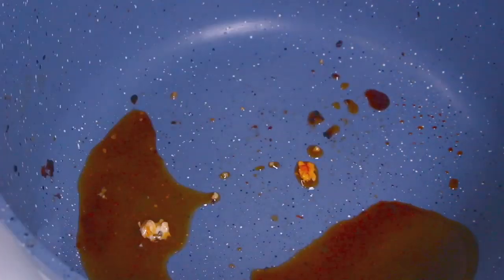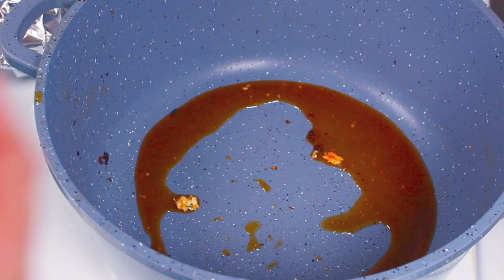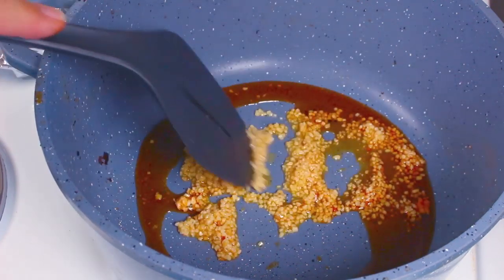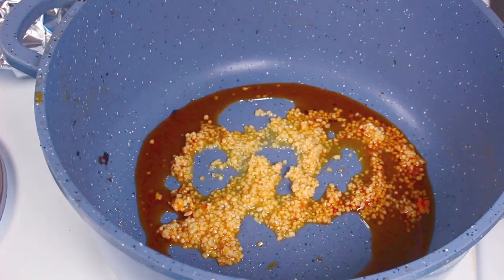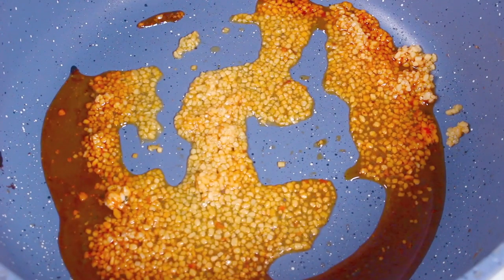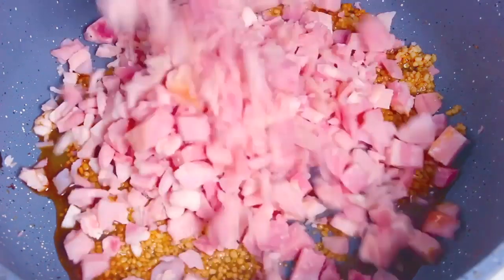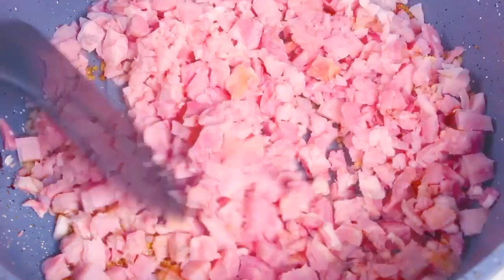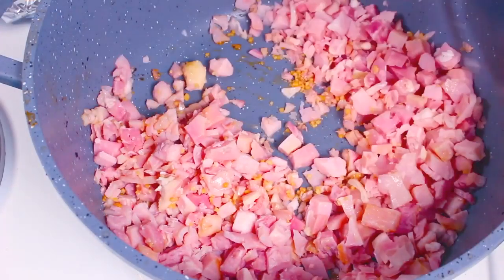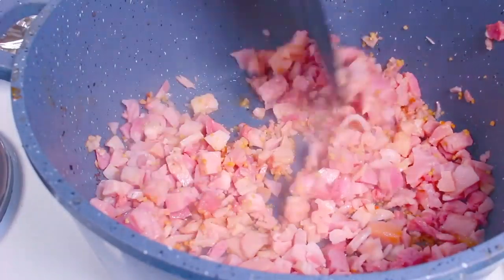We're going to cover the chicken with foil to keep it warm. The pot is back on medium heat. I'm going to add in four cloves of crushed garlic and cook for a couple of minutes to bring out those lovely garlic flavors. Then we'll add in 200 grams or seven ounces of diced bacon — cook that over medium heat for a few minutes.